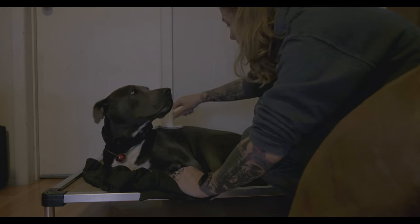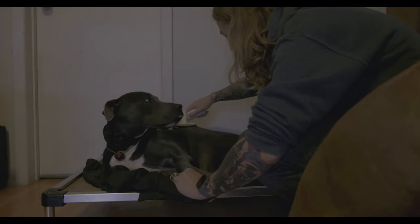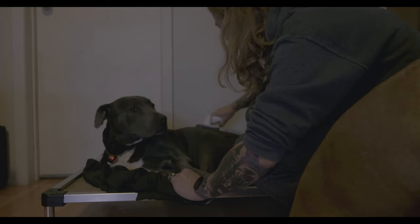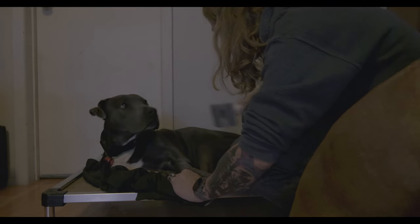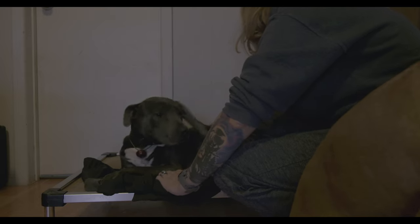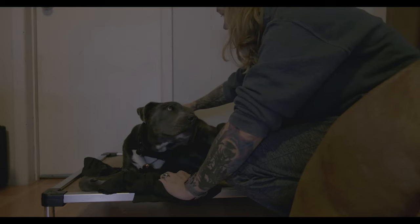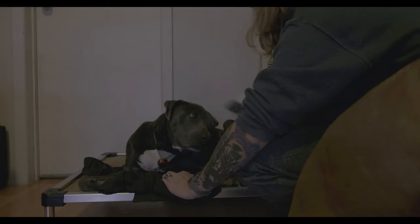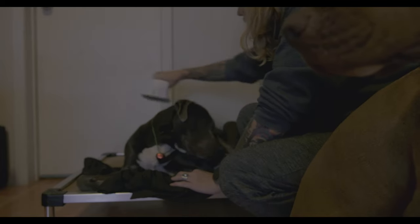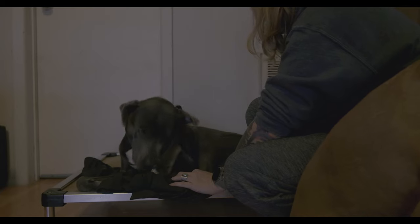That's a good boy. I have done this with him twice already, so this is not the first time. This is actually about the third time I've done it with just the brush attachment by itself, not attached to the vacuum.